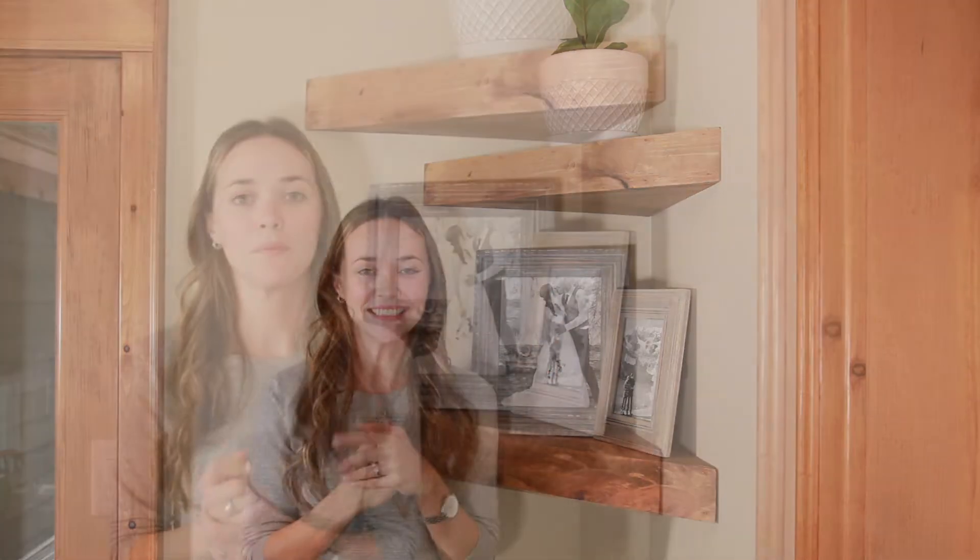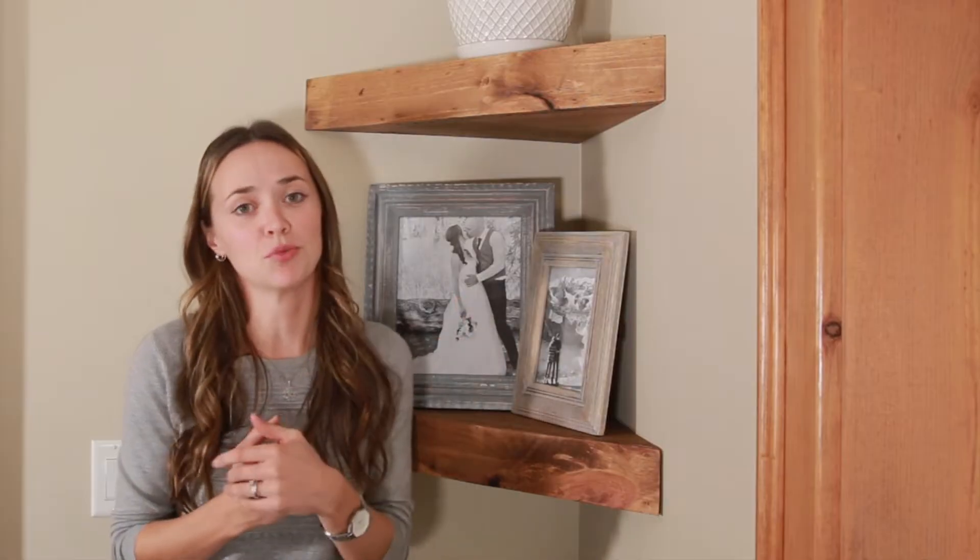Today I'm going to show you guys how to make these awesome floating shelves. These shelves are perfect for sprucing up any corner in your home. All this corner did before was collect dust, but now look at it. And these shelves are surprisingly easy to make too — easy as pie.